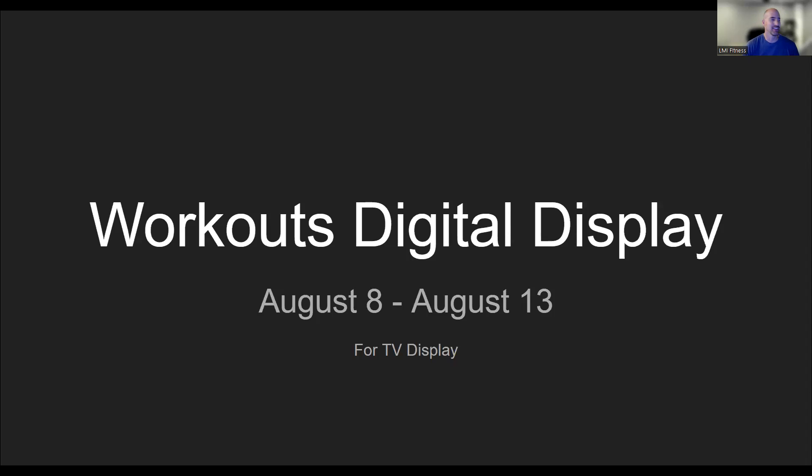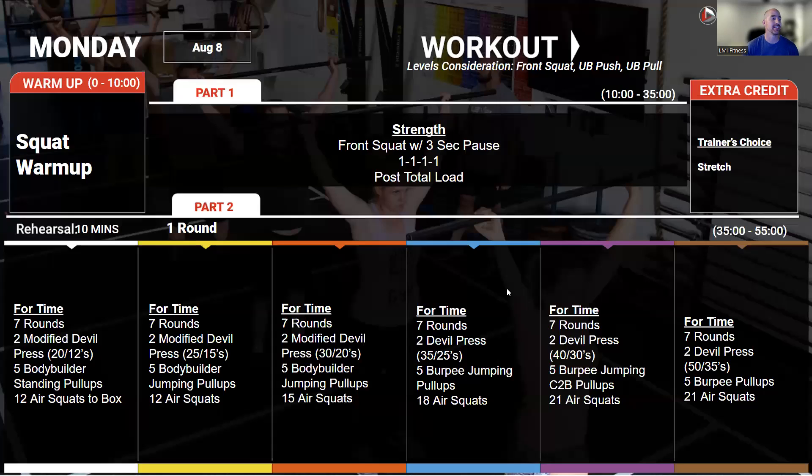Hey guys, it's Coach Steve and I've got this week's workout brief. Coming in on Monday, we're going to continue doing our pause squats with the front squats, this time for four sets of one.